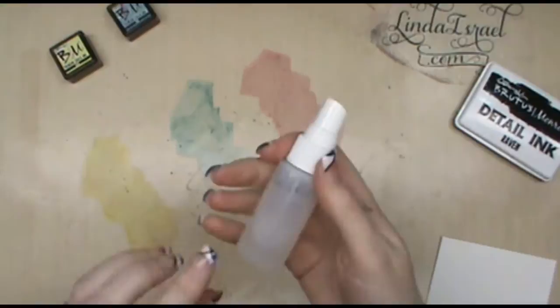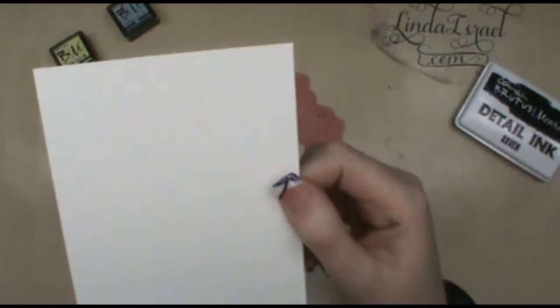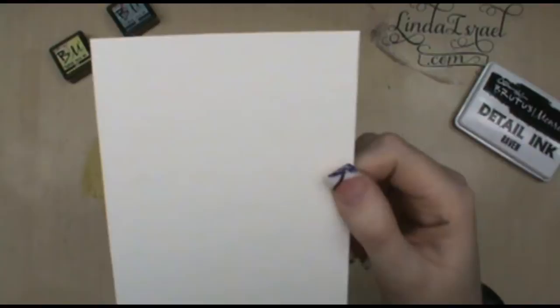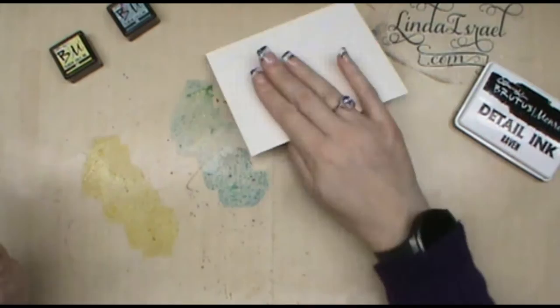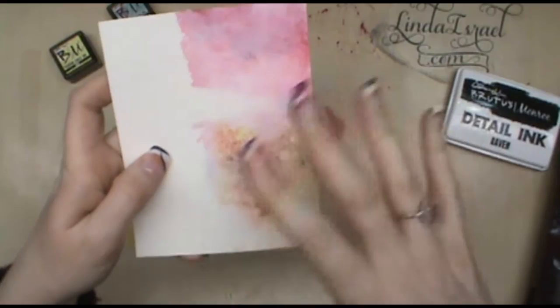I've got a spray bottle with just water and I'm misting this a few times. I have some watercolor paper — approximately 140-pound watercolor paper. What I'm going to do is just pick up some of this color and let it go wherever it wants, and then dry it with my heat tool. I dried that so it wouldn't move anymore, now that it's soaked into the paper.